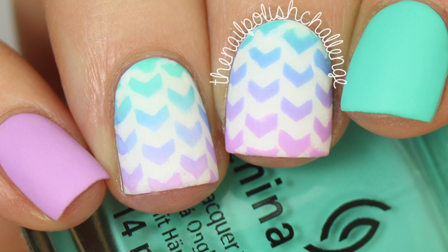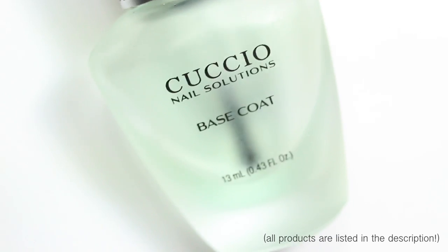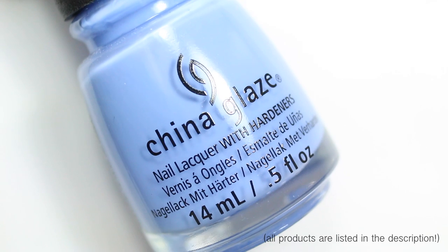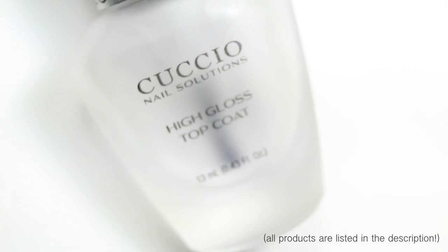For this manicure I'm going to be using base coat, white nail polish, and then three China Glaze nail polishes in matching colors. I got all the polishes I'm using from HP Beauty Bar — I will put a link in the description. I'm also using top coat.